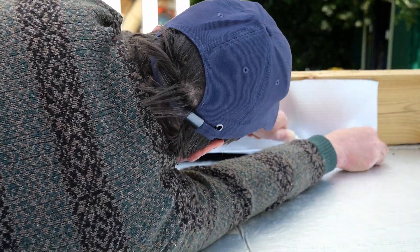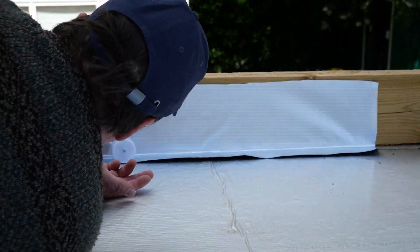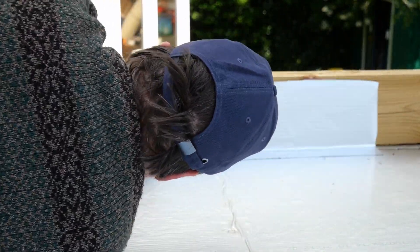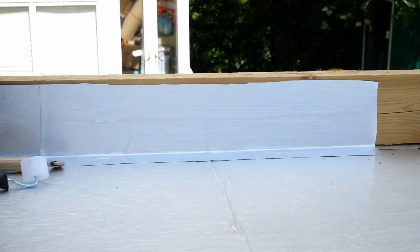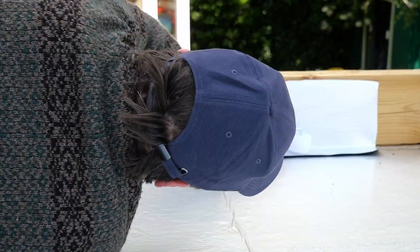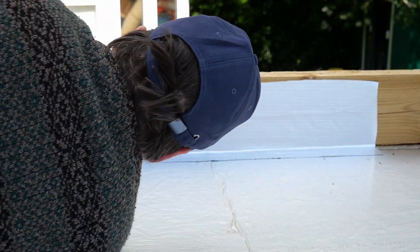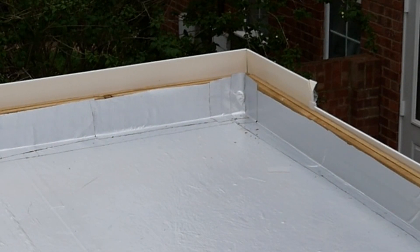Now that you've installed the fascia board you'll need to cover the new wood in Alutrex. To do this you'll need to cut small strips of Alutrex and stick these onto the wood. Using a penny roller, create a corner at the bottom of the wood. Then use a seam roller to firmly affix the vapour barrier onto the wood. Once you've done this you'll have actually created a swimming pool — no water will be able to escape. If it rains now you have a problem.